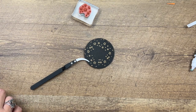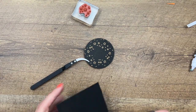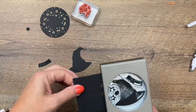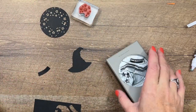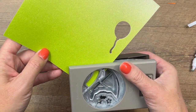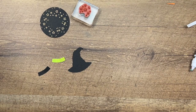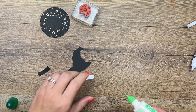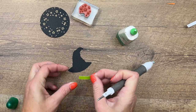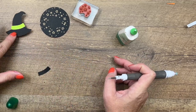We're going to punch out our hat using the hat builder punch. It also punches out the band and these cute little stars, but for the hat band I am going to use some of our Parakeet Party glimmer paper. We will put that on with just liquid glue. Use my Take Your Pick tool to pick it up because my nails make it difficult. Let's set that there to dry.